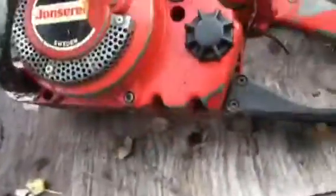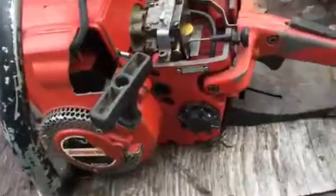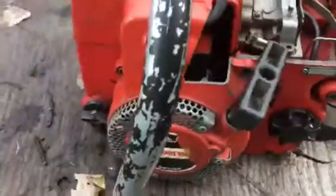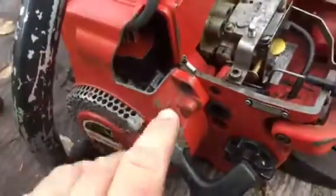Alright, so this is my Johnstrad 49 SP — it had a VAD coil, and of course you never can find them. So I started this little project many years ago.